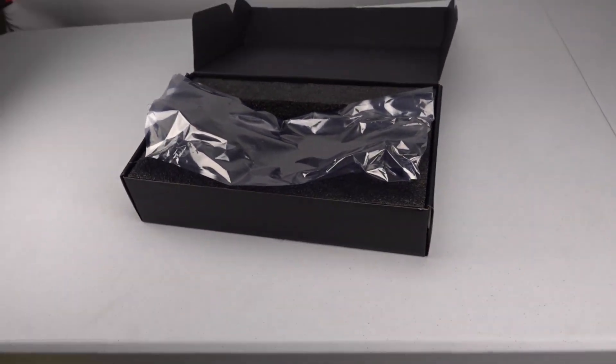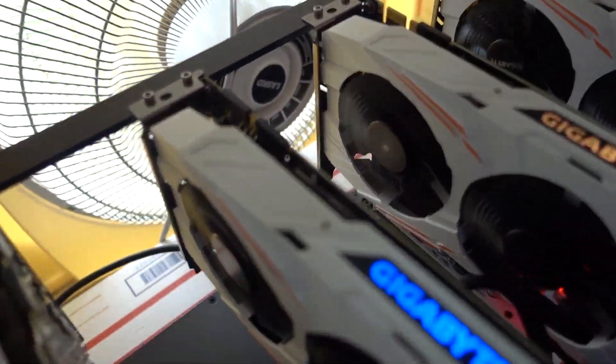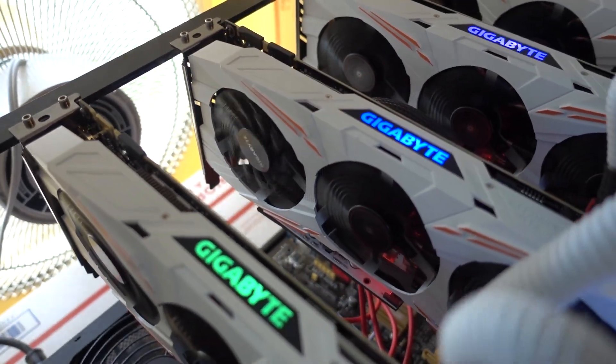Well, I went in there this morning — let's go take a look at it. Alright, so I came in this morning and this is the card that was replaced. But now, as you can see, I've got another card with the exact same fan going out.